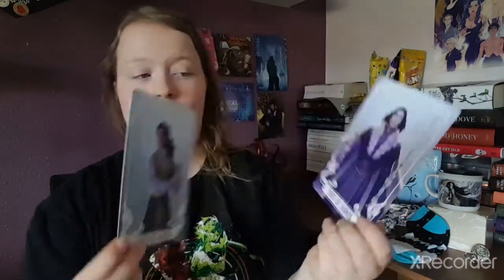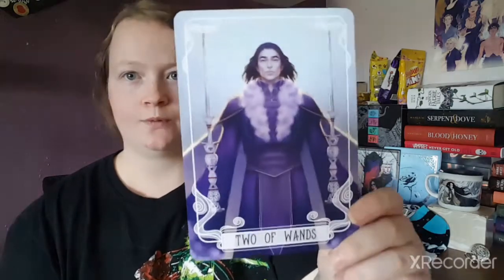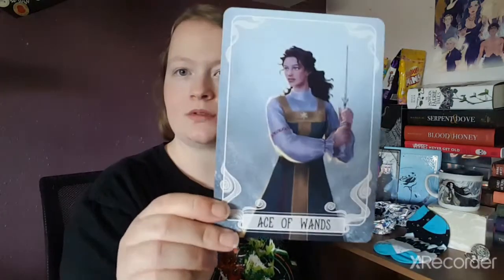This month's collectible tarot cards are the Ace and Two of Wands, designed by the very talented Ise at 28 and inspired by the Winternight Trilogy by Kathleen Arden. I've never actually read the Winternight Trilogy so I don't know who these characters are. We have the Two of Wands and the Ace of Wands. I have so many tarot cards by now that my pot is getting quite full, but these are very, very pretty — I do love them.